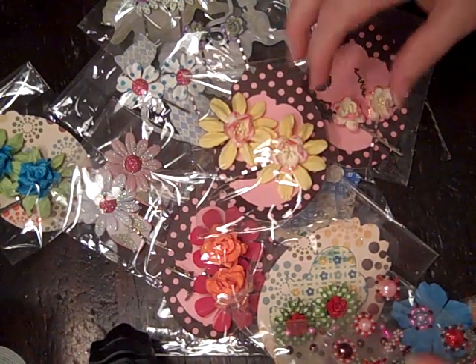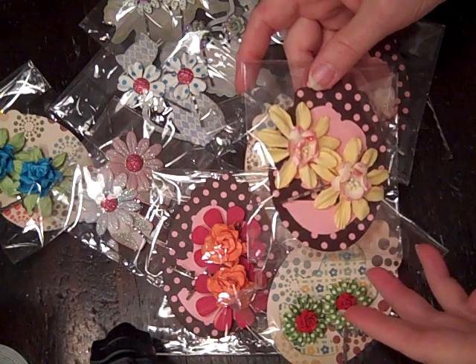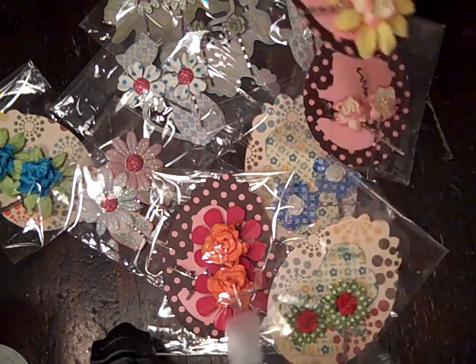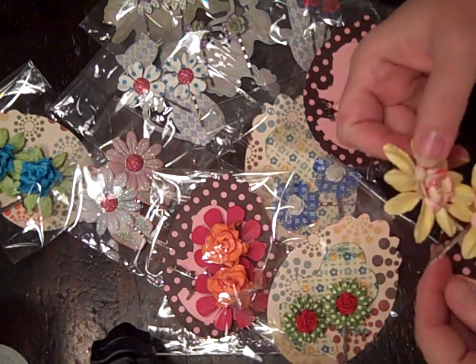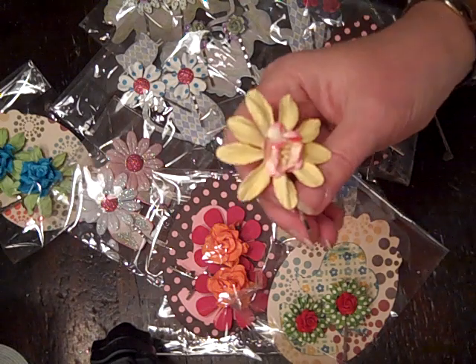Hi everybody, this is Roxy and I just wanted to show a little project. I made some bobby pin hair flowers for my craft sale and for another craft sale coming up, and for stocking stuffers, and they really turned out cute and they're so easy to make.